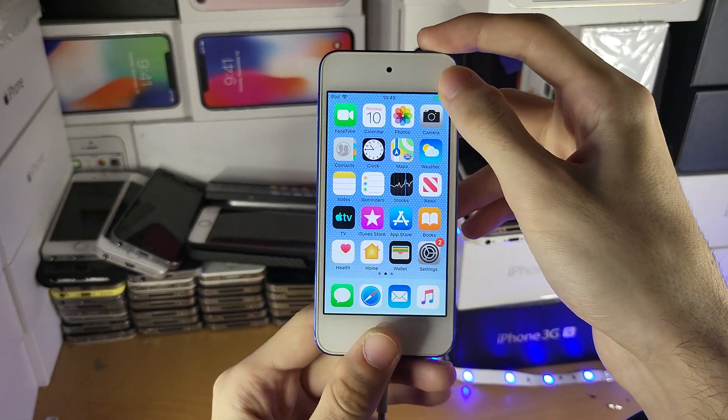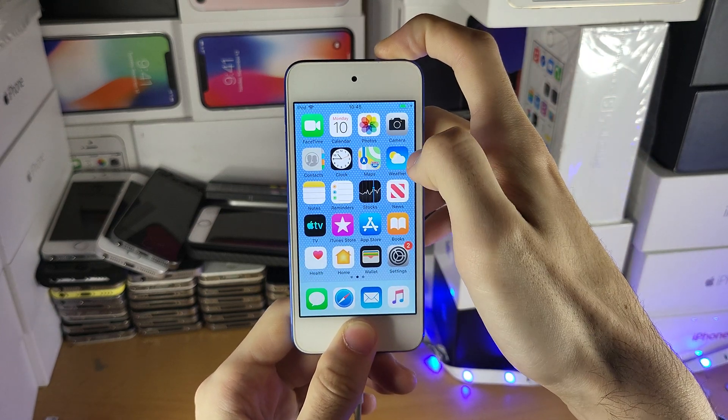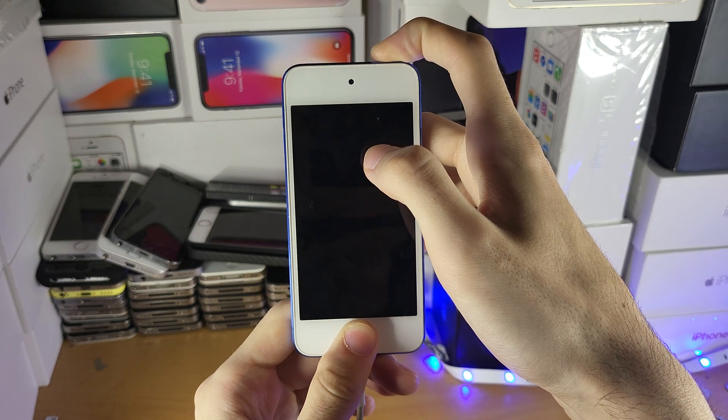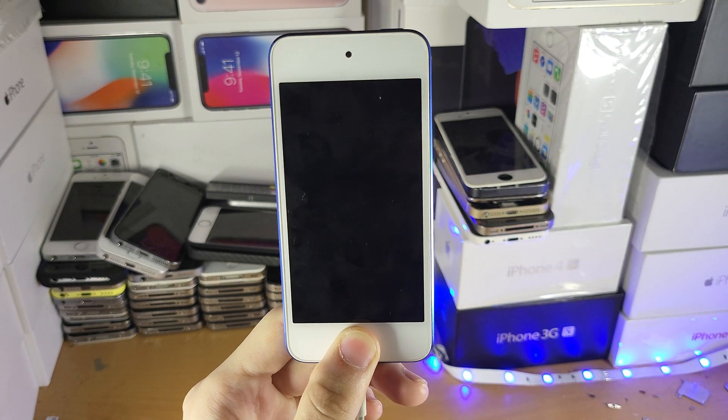So I'm going to walk through this with you guys. Power and home — I'm going to hold it down. Once I see the black screen, I'm going to count to two — one, two — and release the power button, but keep holding the home button down.